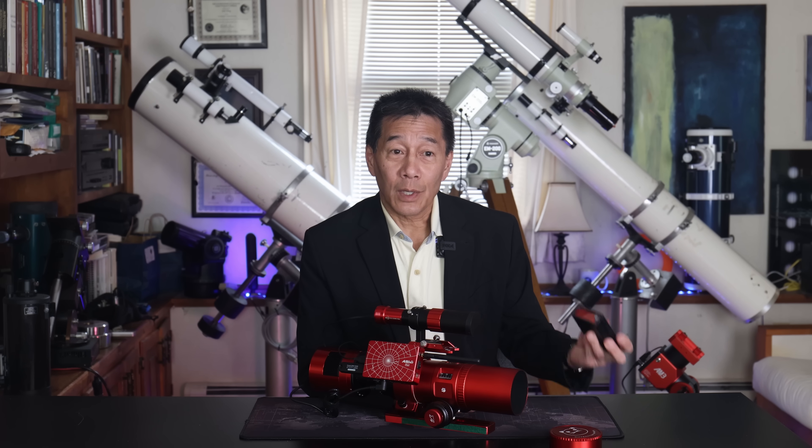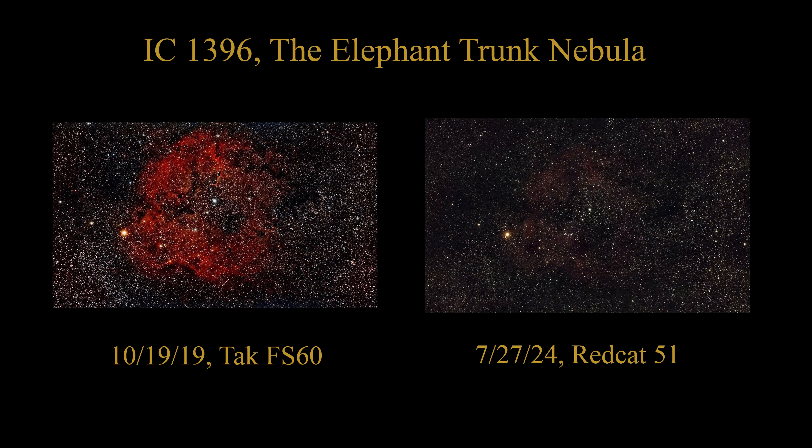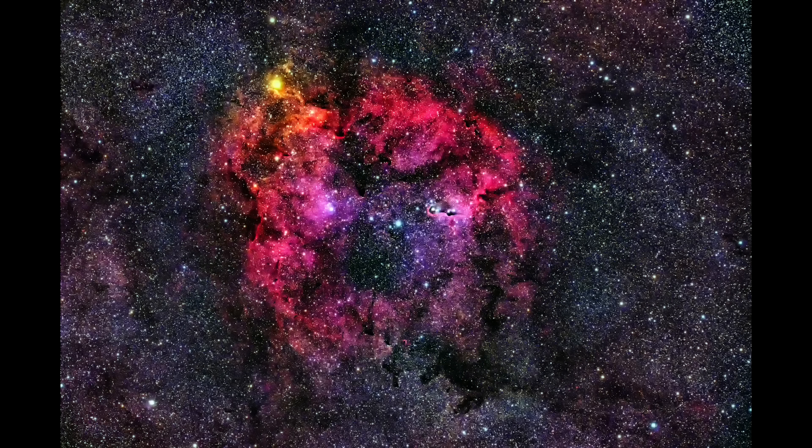I'm going to show you what has happened to the light pollution over five years — and keep in mind, the camera on the right is far better than the camera on the left. To show you what getting to a dark sky site looks like, a club member named Tim, who also has a RedCat 51, went to a darker site about an hour west of here and got this image of the Elephant Trunk Nebula. You can see the difference that sky conditions make.